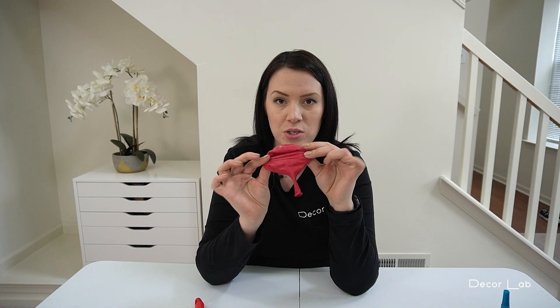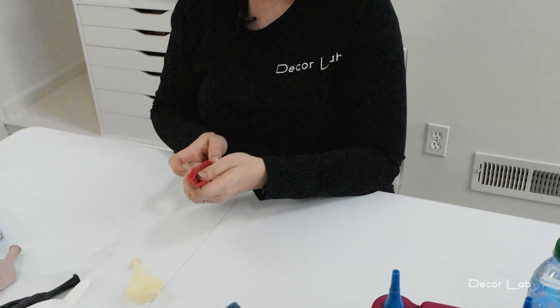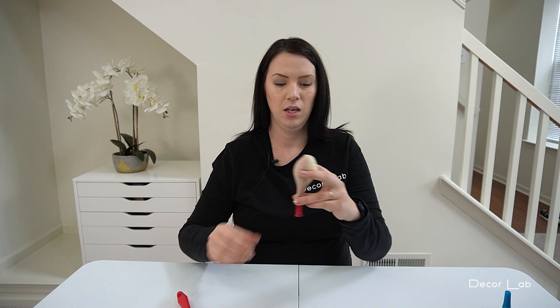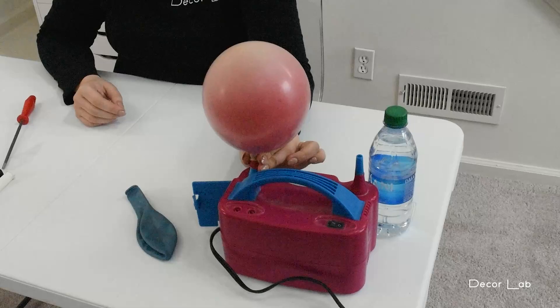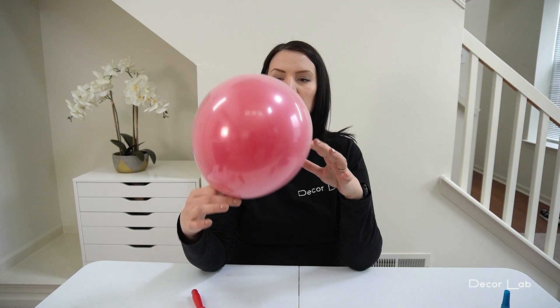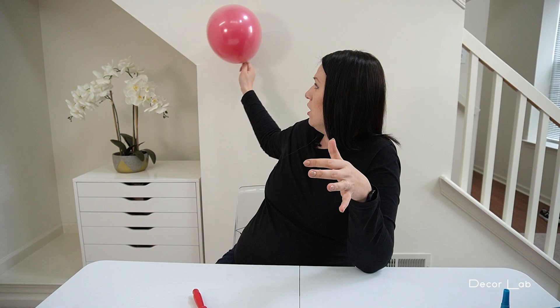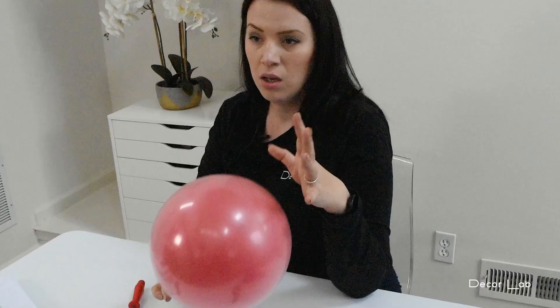The third reason is the candy color. We're going to use the same Wild Berry by Qualatex, but this time we'll top it off with a crystal clear balloon. Now you can see this nice candy color instead of a very vivid colored balloon — it has more shine to it, looks beautiful in a setup, and goes really well with regular fashion balloons and candy balloons. It also looks great in photos.